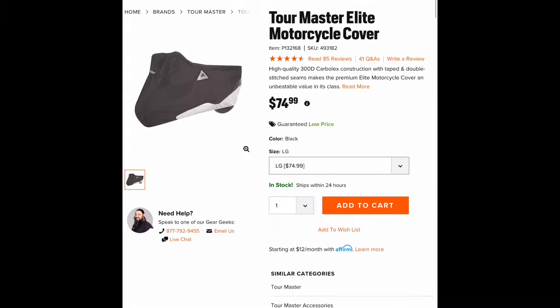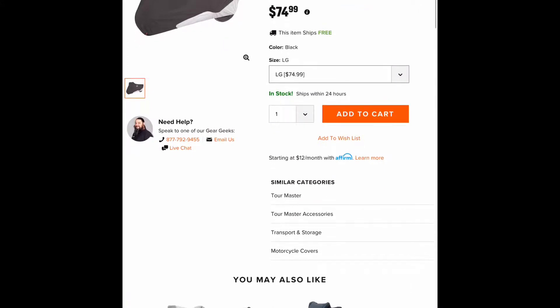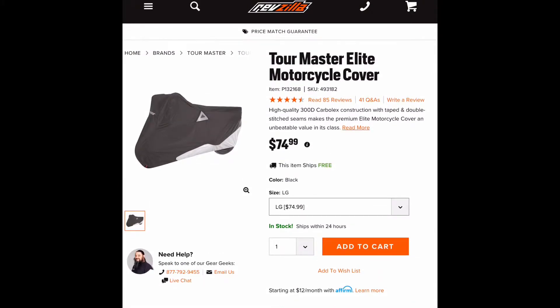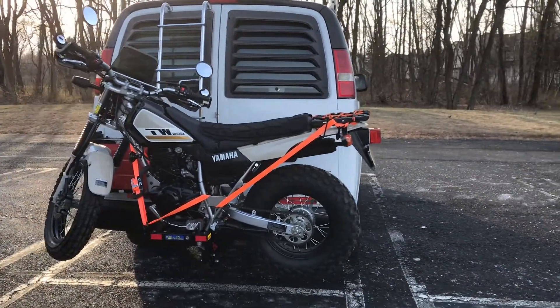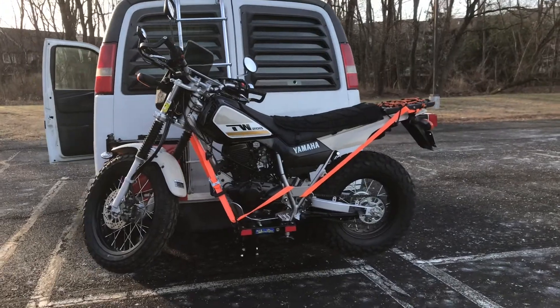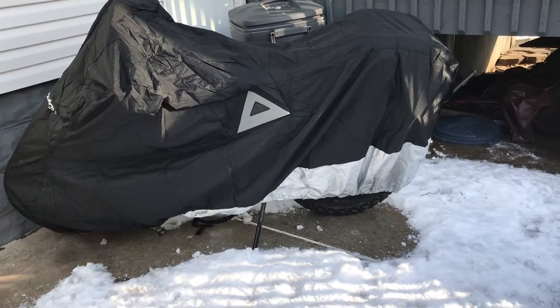If you're looking for a motorcycle cover for the TW200, the Tourmaster Elite motorcycle cover fits pretty nicely. My motorcycle has a few mods such as the Jimbo windshield and a rear cargo bag that is not in this video at the moment but is in the next clip. I did have to remove the stock mirrors.